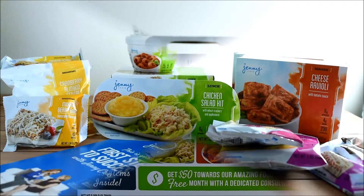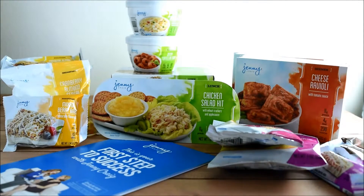Let's go ahead and open it. Everything is unpacked. Breakfast is labeled yellow, lunch is labeled green, dinner is labeled red, and the snacks are labeled purple. Everything has the protein, fiber, and calories listed right on the front of the package. I love how they color-coded everything — it makes it really easy.